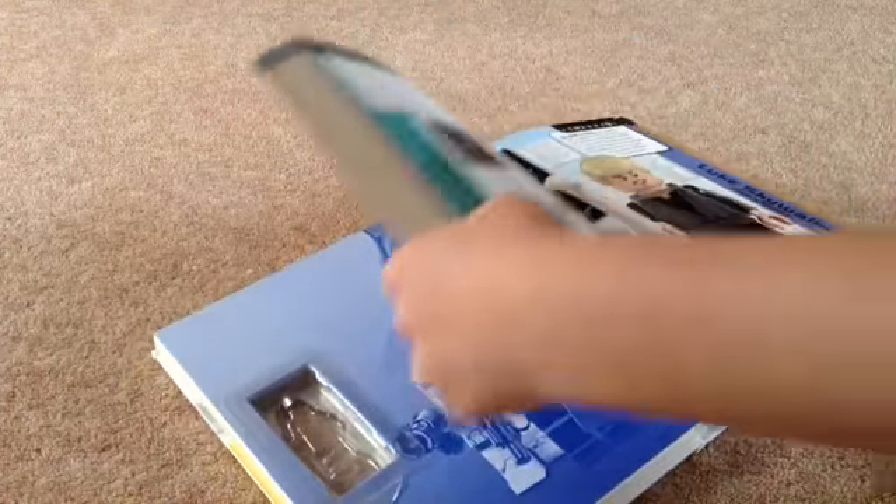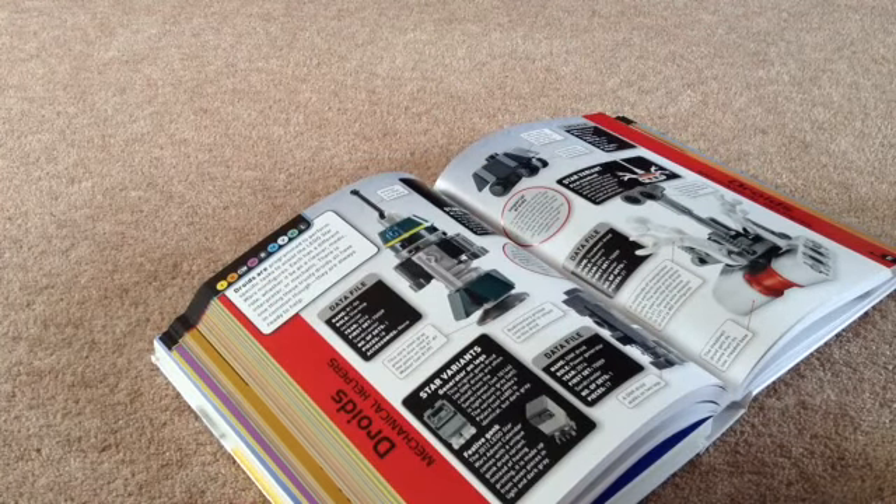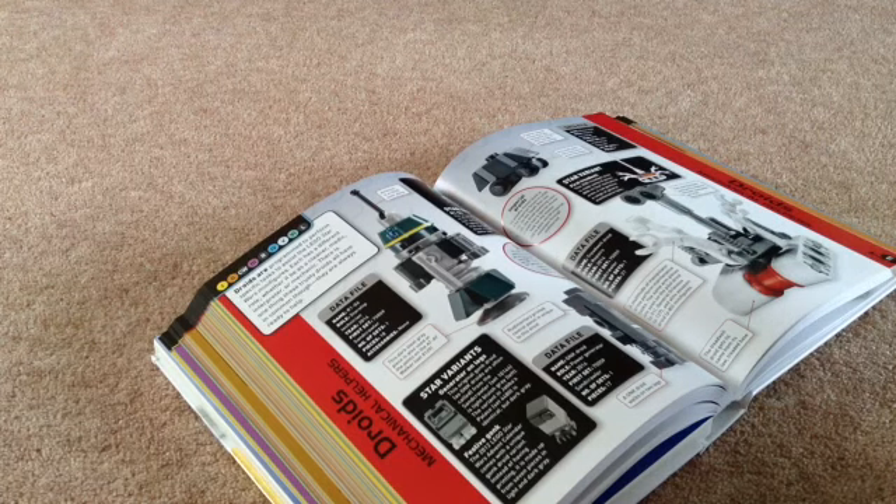Let's have a quick look through the book. Let's have a look at some of the droids. I might have a go at making some of the droids in my Lego tutorials.